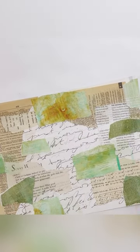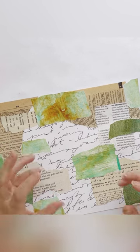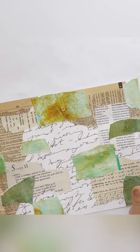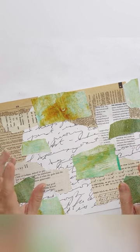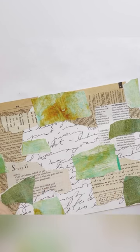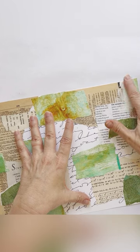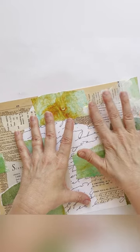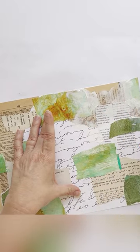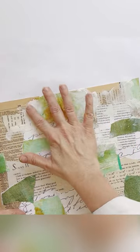Everything's glued down now and we're going to do some finger painting. I think it's really fun to get hands-on and blend with your fingers — you get really nice swirly, dreamy results. Some people don't like it and it can be very messy, so if you're completely opposed to painting with your fingers, you can put on some latex gloves or use a brush. What I want to do in this step is tie all these bits and pieces together so they all blend and look like they're of a piece. I'm using basic white gesso here.